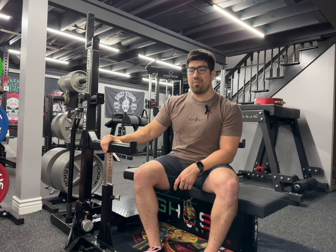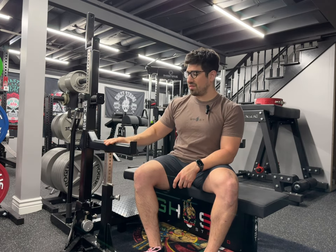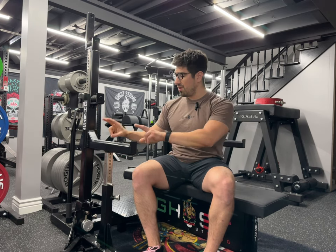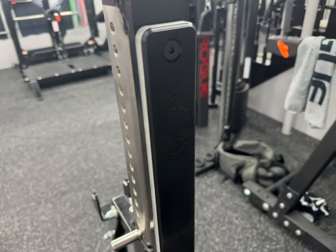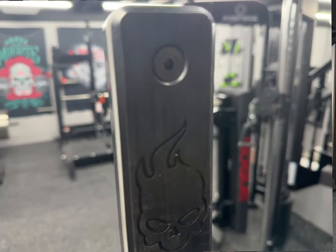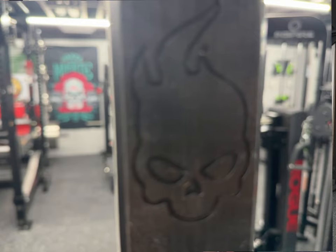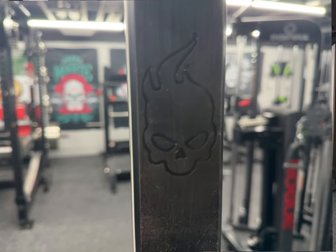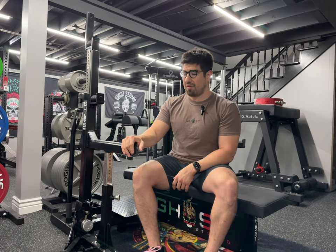Compared to the PR version that Rogue also sells, this HD version has UHW on the face savers and on the J-hooks, and it also has full-size rollers instead of the small steel version you find in the PR version.